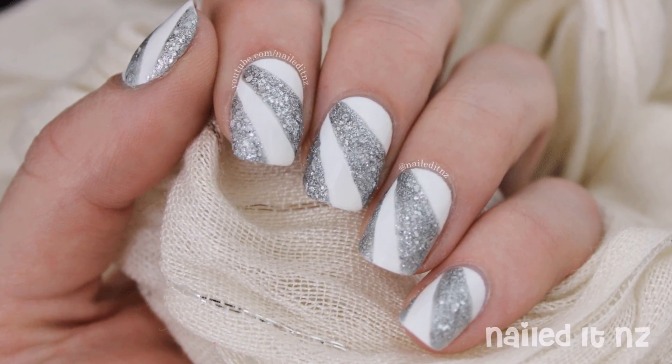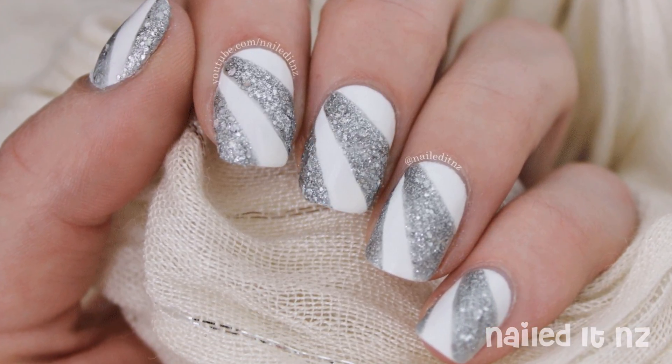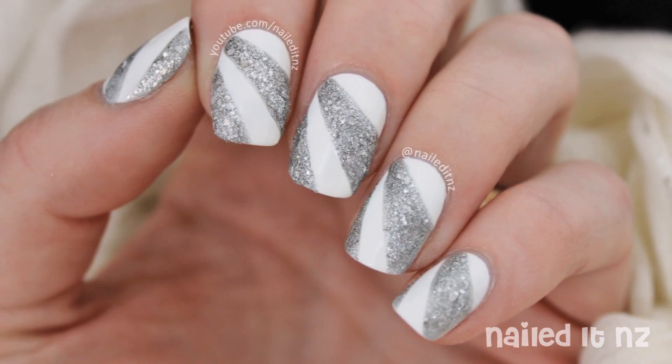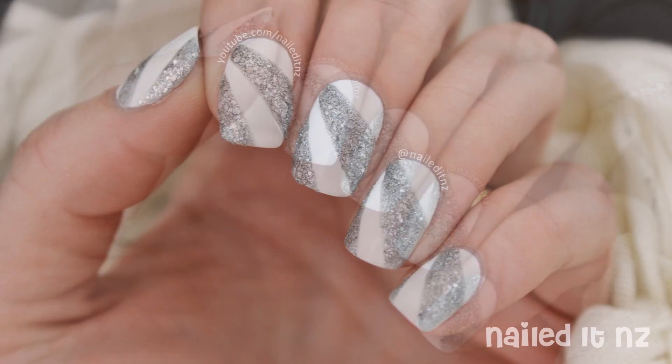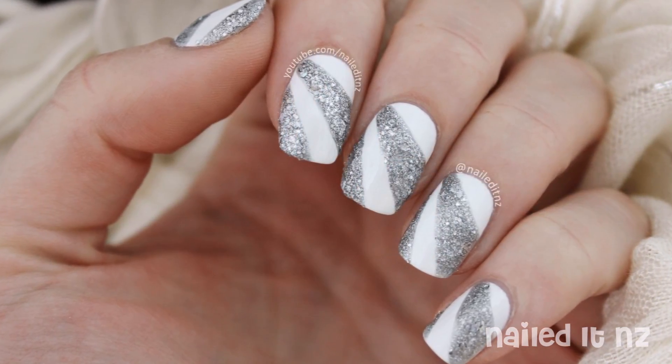Hi everyone, I'm Jessi from Nail.NZ and today I'm going to be teaching you how you can create some easy nail art that is perfect for prom or your school ball. I chose quite neutral colours so hopefully these nails will match well with most dresses. I hope you like this and if you do please subscribe to my channel and give this video a thumbs up.